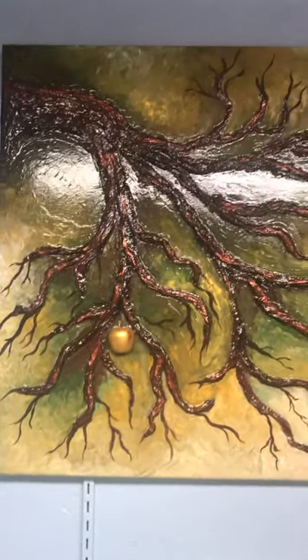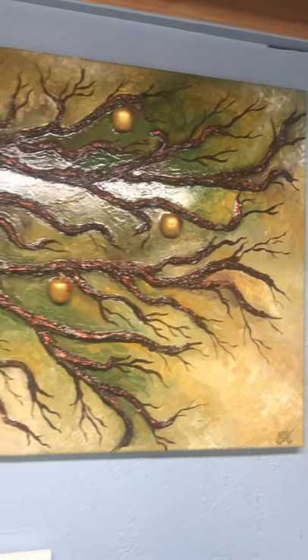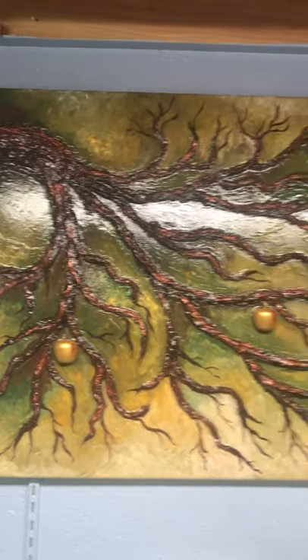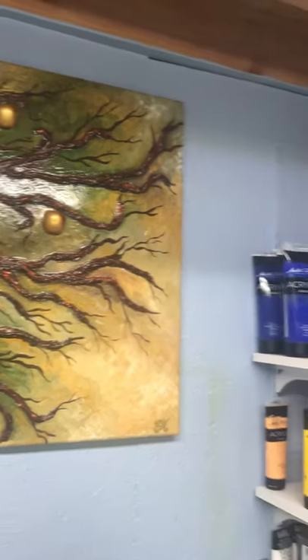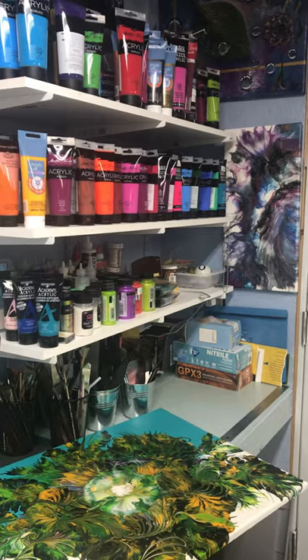Up here is one of my other paintings that I absolutely love. After I created this, I made one even bigger with more apples and I kept that for myself. So this is my happy place — thanks for watching!